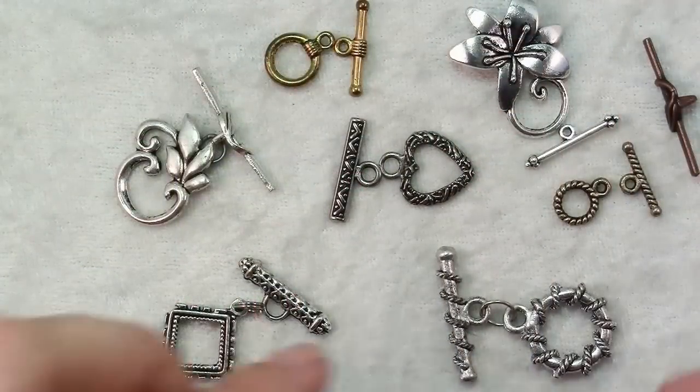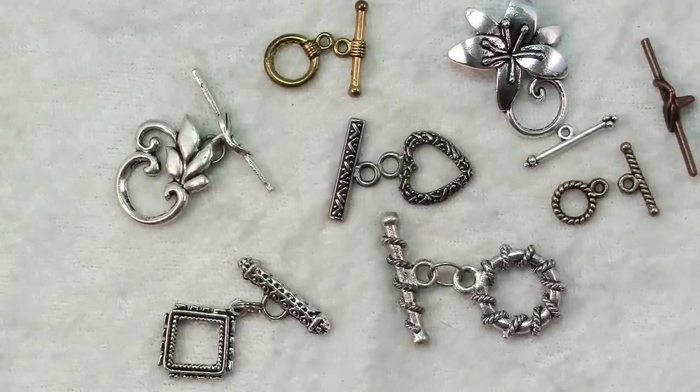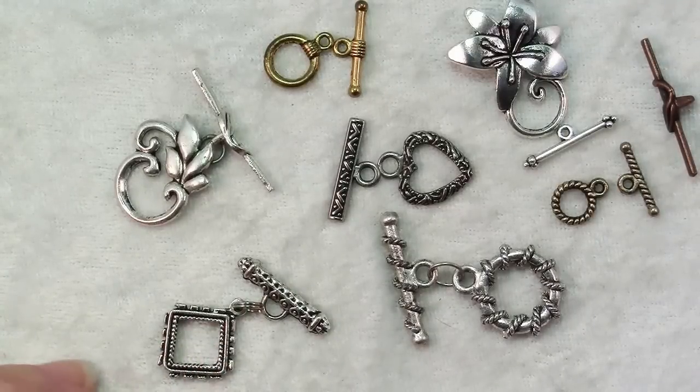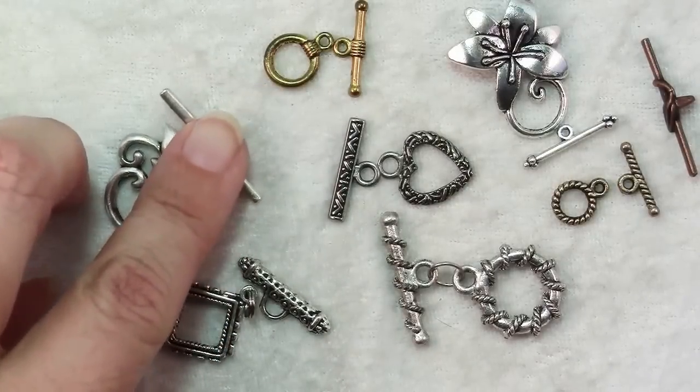Hi there. In this video I'll be telling you what you need to know to use toggle clasps. Toggle clasps are usually used for fastening bracelets or necklaces and the way they work is they consist of some sort of a ring, which doesn't necessarily have to be round as you can see here, and some sort of a bar.